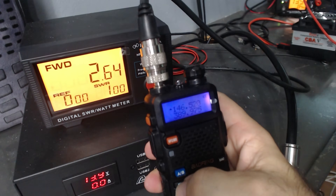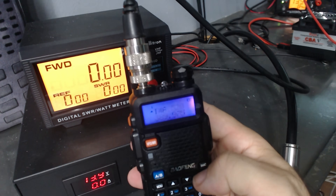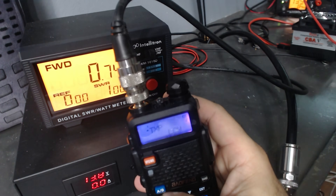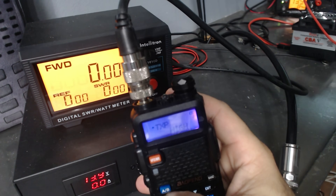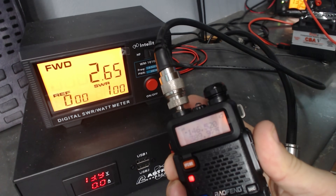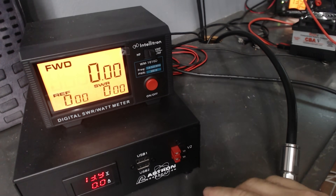We're on high power — TXP high — and getting 2.6 watts. Turning it down to low gives 0.75 watts, and back to high is still 2.6 watts. That's absolutely terrible. For a radio that is dirty on the two meter harmonic, I would have thought it was doing more power than it should. I was expecting five and a half, six, maybe six and a half watts — not 2.6 while transmitting simultaneously at 146 and around 290 MHz.